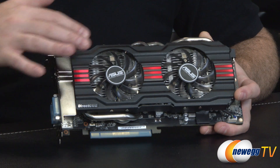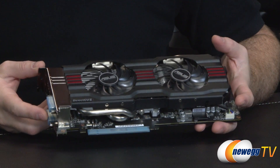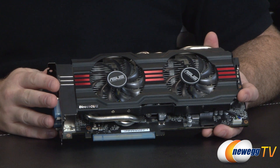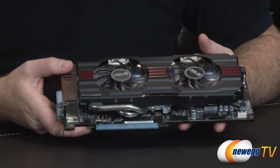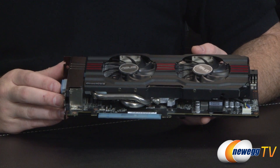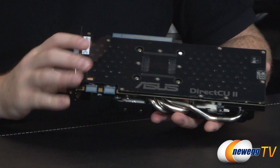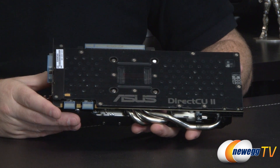GPU Boost 2.0 is dynamic, so it will automatically overclock or underclock depending on temperature. Make sure you keep good airflow in your computer to keep GPU temperatures lower and get more stable, longer-lasting overclocks. Apart from that, you get 128 texture units, 32 raster operators, a base clock of 1,058 MHz compared to the 770 reference of 1,046 MHz, and a boost clock of 1,110 MHz compared to the reference of 1,085 MHz. The 2 gigabytes of GDDR5 memory is clocked at 7,010 MHz effective data rate — extremely fast.